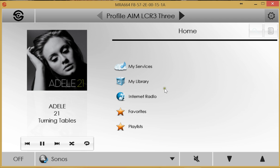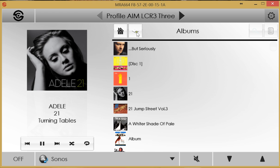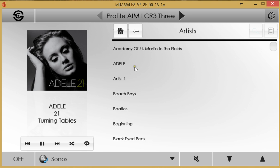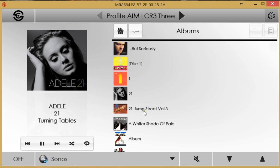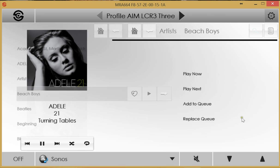Looking at the Sonos menus: the Library section provides access to the music library, with the ability to search by artist, album, composer, genre, or track. Selecting Artist gives a smooth-scrolling list — normally used with a finger on a touchscreen, though a mouse is being used here on the PC. Selecting the Beach Boys offers options to favourite, browse albums or tracks, or simply hit play.